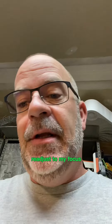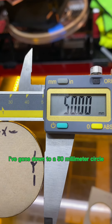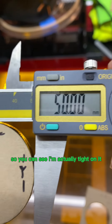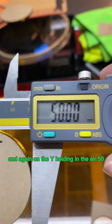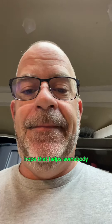Just for the hell of it, I've got a scrap piece of quarter inch — six millimeter — acrylic. I've readjusted my focus and we're going to cut a 50 millimeter circle and see how it looks. 50 millimeters on the X holding it in the air, and again on the Y — 50. Cutting perfect circles. Hope that helps somebody.